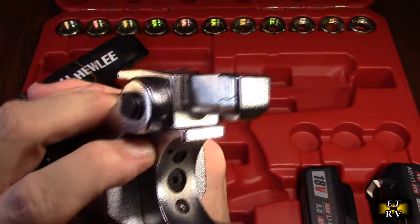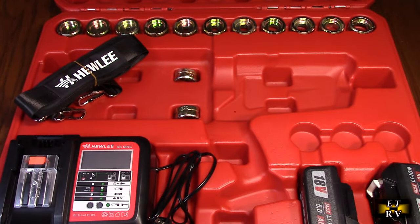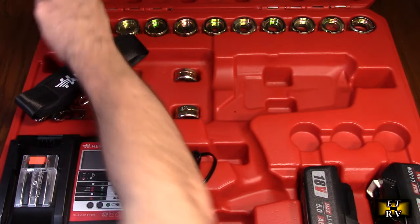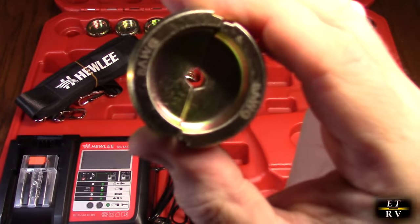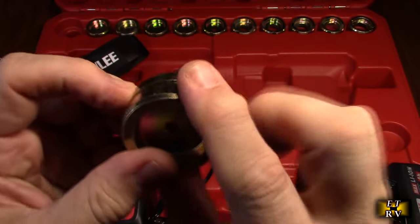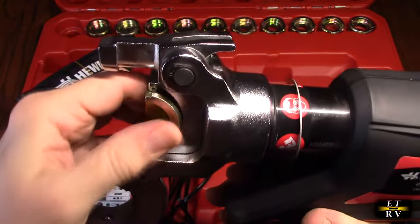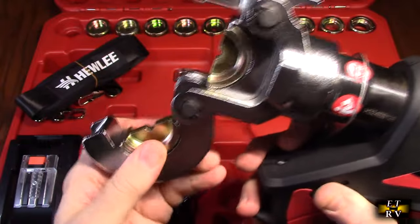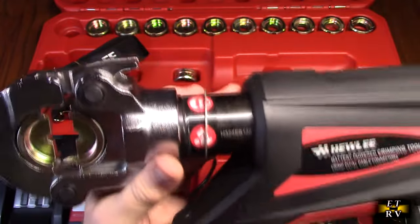If you look closely when you hit that button, you see that little metal plate retract — that's how it releases. The dies are all included and organized from smallest to largest. The smallest one, which I've already used, is 8 gauge or 10 millimeter, and it has a hex shape. To install it: slide it in, lock it into the center, push the bottom piece, it locks in place, then close it — it locks. Never operate this tool unless you have a die installed.